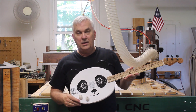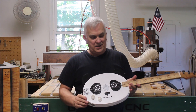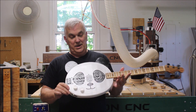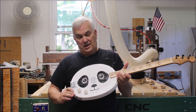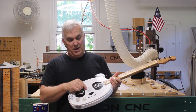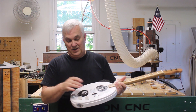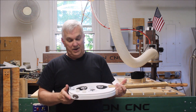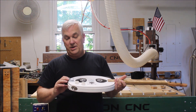I call this the Panda Caster. It is a solid body — pretty much solid body — made from southern yellow pine, cut into the shape of a panda. It's got a little pocket milled out back here for all the electronics, and a CB Giddy three-string Delta Bucker Humbucker with volume and tone control.